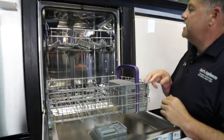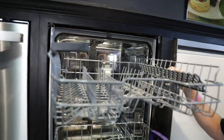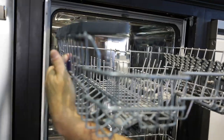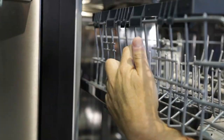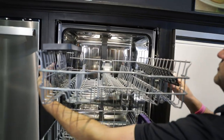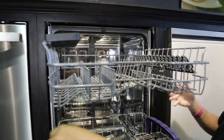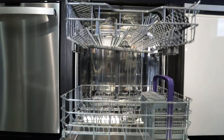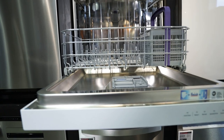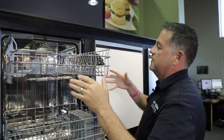What else is nice is that this unit has an adjustable top rack. On the left and right side there are these purple tabs. You just push in on those tabs and the rack will adjust up or down. When it's in your kitchen at a lower level that's going to be much easier to do, but it's nice because you do have that adjustability.